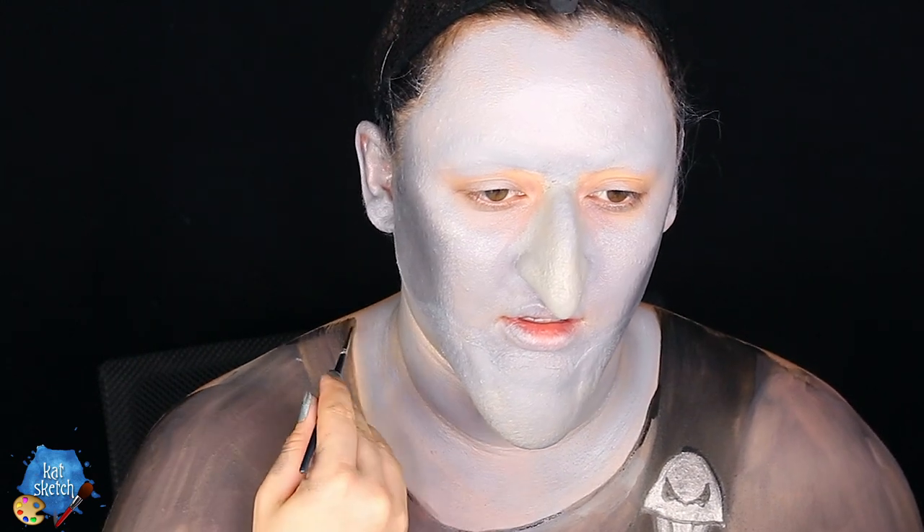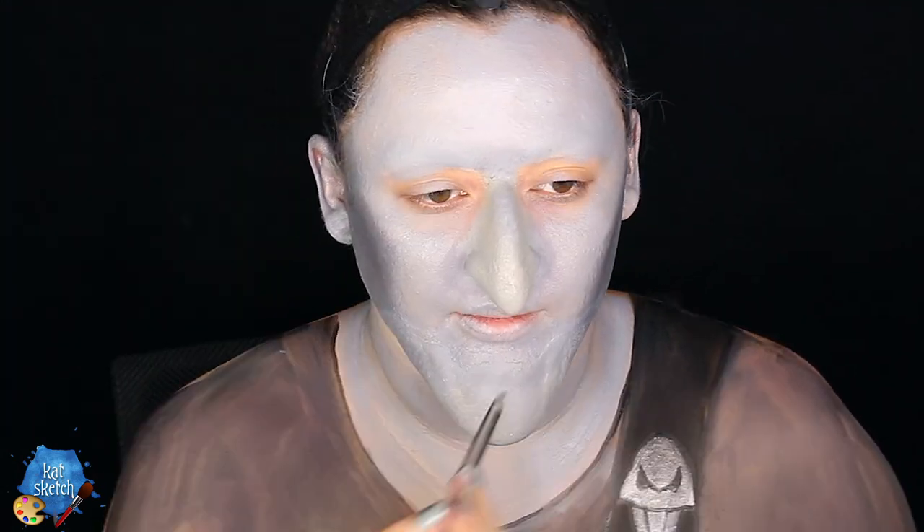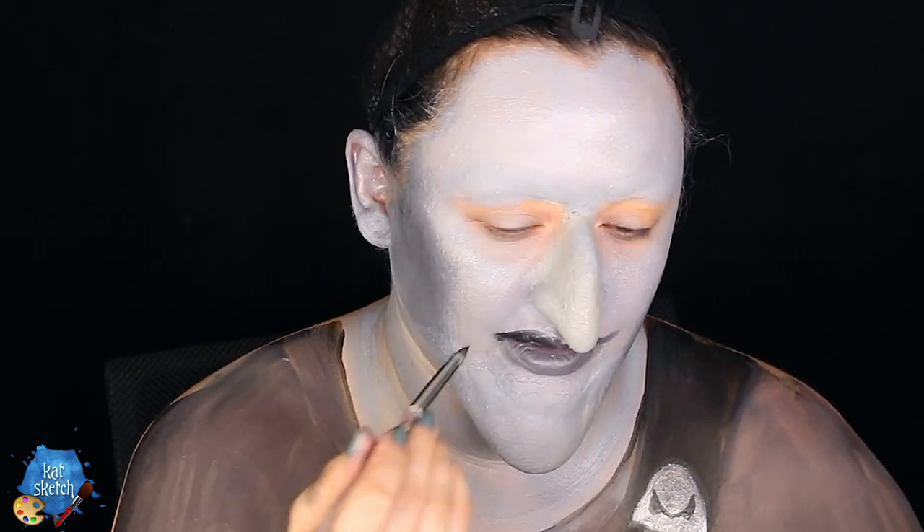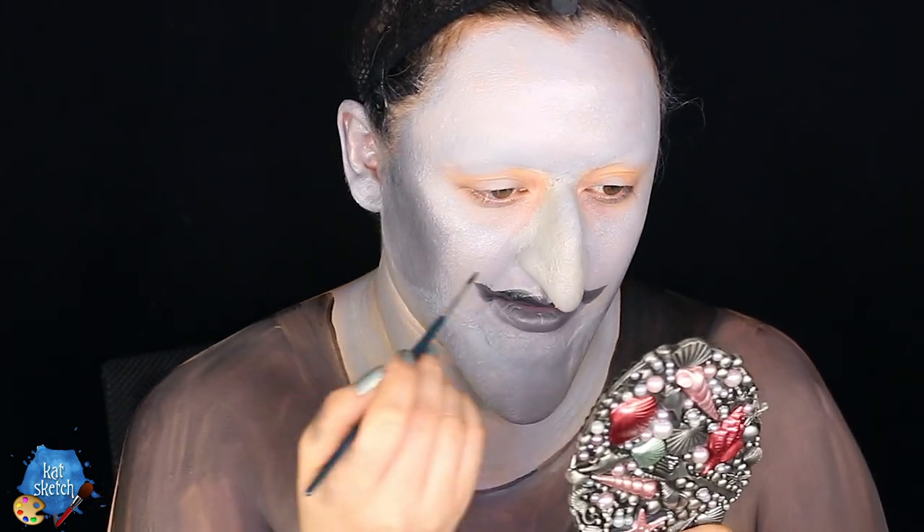I'm outlining the edges of his clothes with the black aqua paint. With the dark gray cream paint used for his outfit, I'm coloring in Hades' lips — he has these very Joker-like menacing lips that go a little out on the edges. I did a darker upper lip and a lighter gray bottom lip with creepy Joker-style points at the ends.